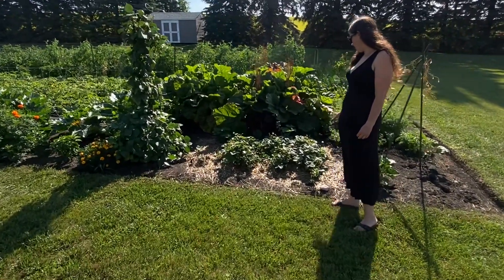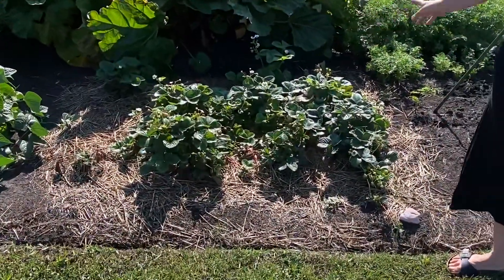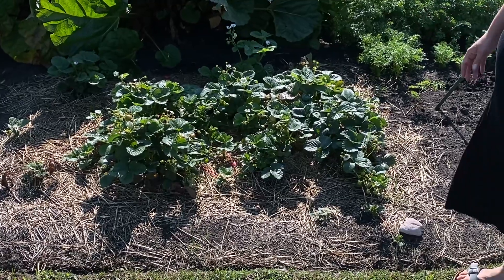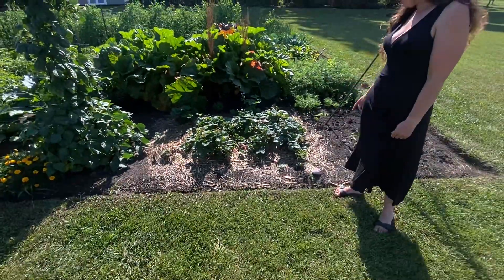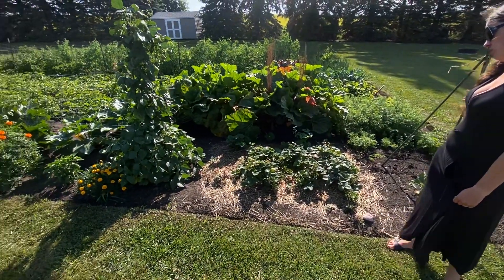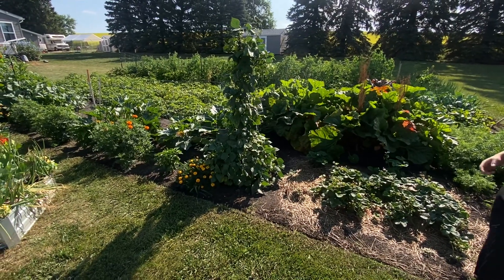The strawberry patch has really filled out over the last week, so I'm really happy with that. We've got quite a few runners starting in there, still lots of blooms, and some strawberries — they're absolutely delicious. I'm really happy to see all the runners starting because we'll allow them to go to this corner, and that's going to be really good for us because we'll have more strawberries.